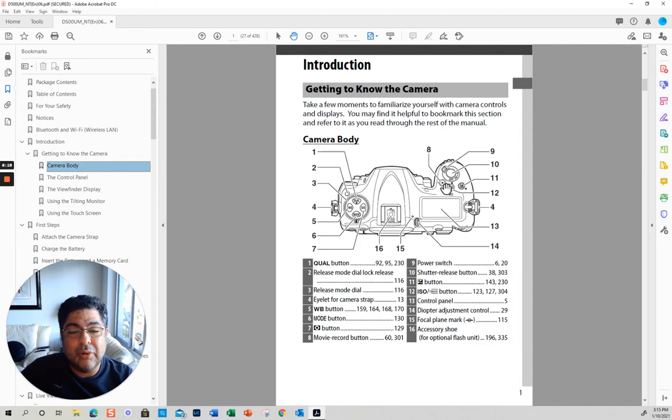Number nine is your power switch. Ten is the shutter release button. This is exposure compensation — if you're shooting in aperture priority and you want more light, you put plus, and you can go in thirds, which is the typical way — thirds of a stop.